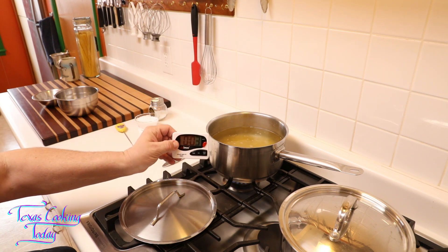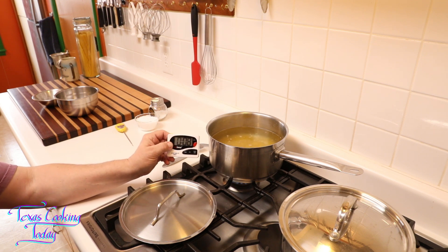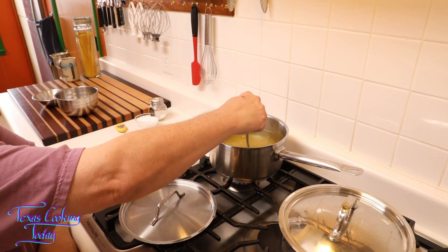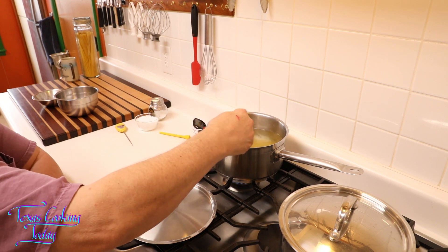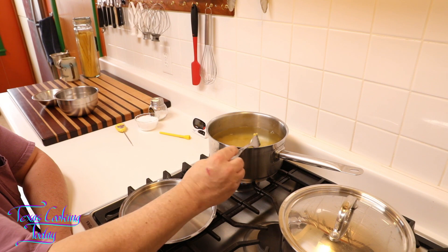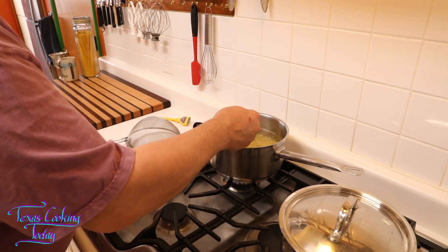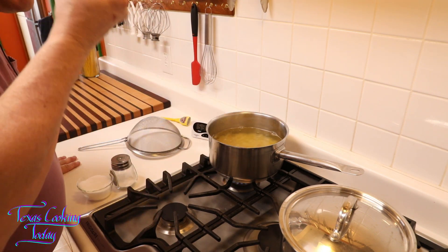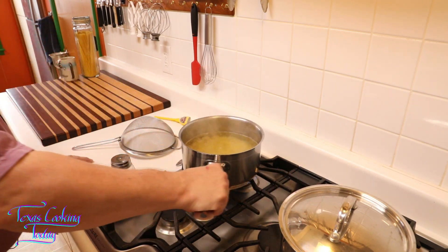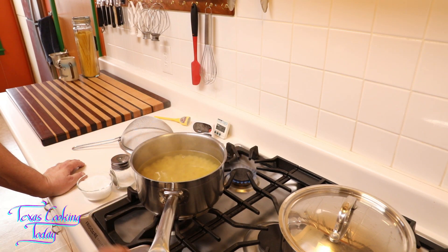I've put my pasta in there. I pay attention to my count-up timer because it tells me how long something's been cooking and lets me know when to check it. I'm going to check this in about five minutes — I want this to be seriously al dente. Just past five and a half minutes, I checked my noodles. They are perfect now — another minute and a half and it'll be a perfect al dente. It's just a little bit too firm, and that's exactly where I want it.